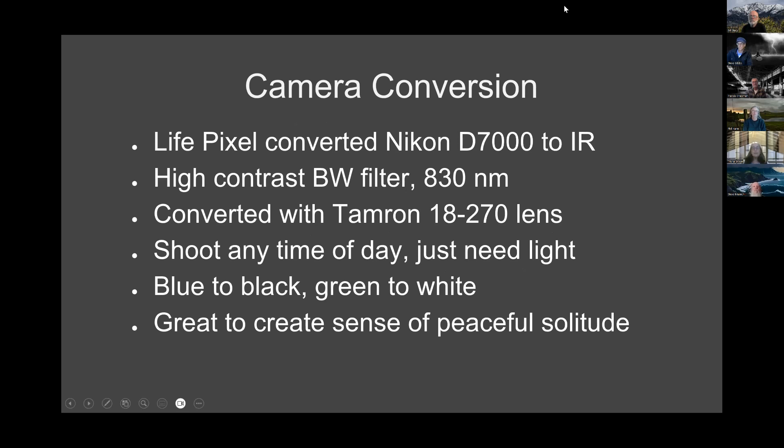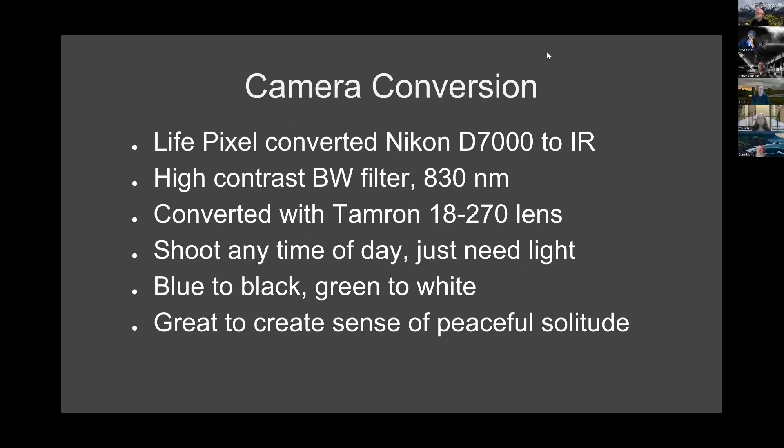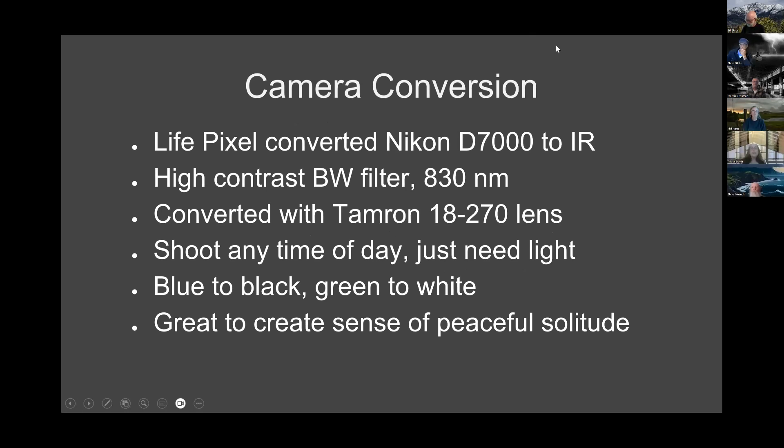The camera I got converted by Life Pixel was my Nikon D7000. What really interests me is high contrast black and white, so I got that filter — it was 830 nanometers. I also converted it with a lens they recommended, so I used my 18 to 270 lens. Some of the things I love: you can shoot any time of day as long as you've got light. It turns a blue sky to black and green foliage to white, and it makes puffy clouds just beautiful. And if you want to create a sense of peaceful solitude, IR is the way to go.